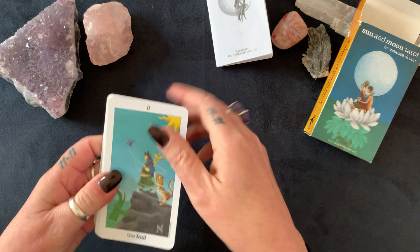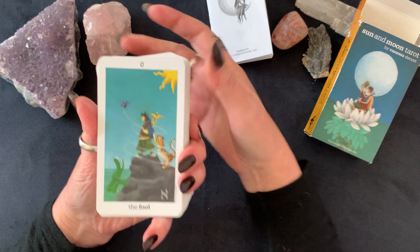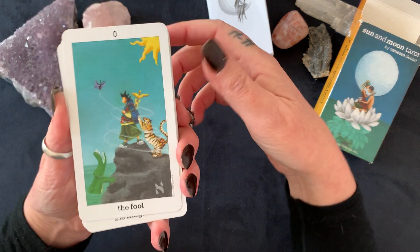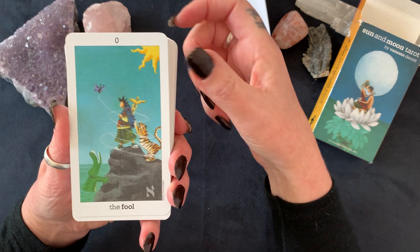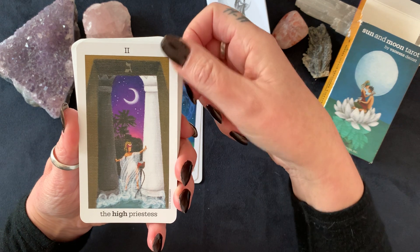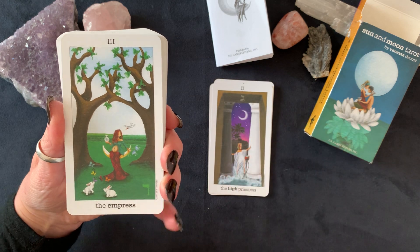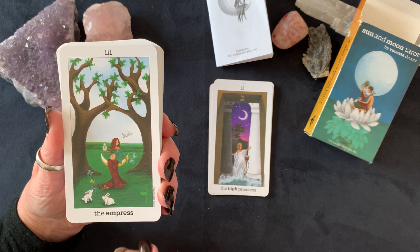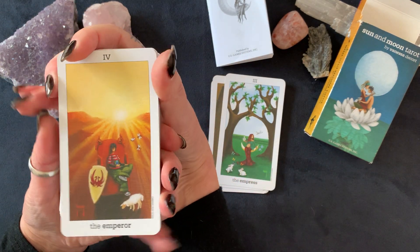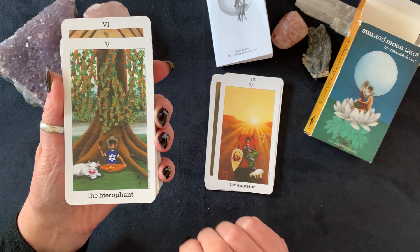Let's go through them, shall we? I might even bring them up a bit closer for you. We have the Fool, the Magician, the High Priestess, the Empress, the Emperor, and the Hierophant.